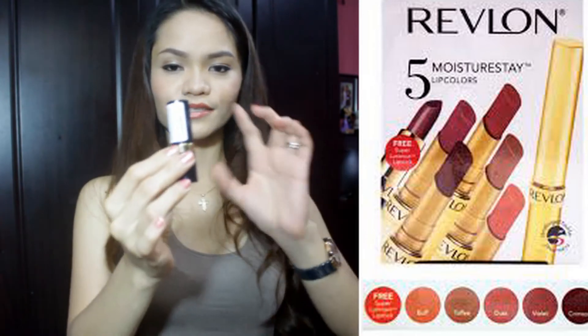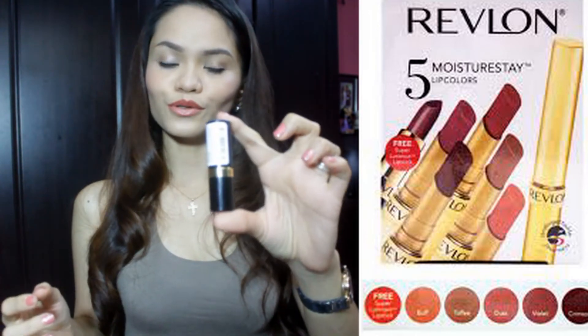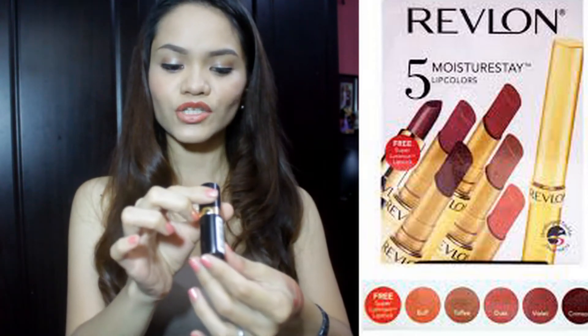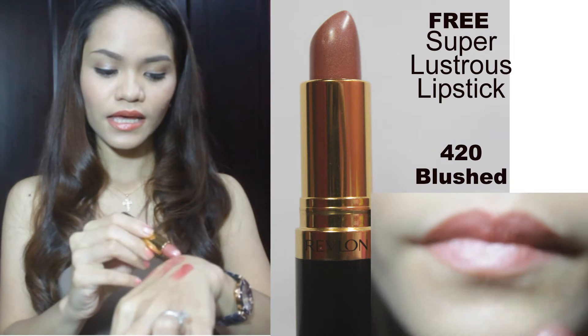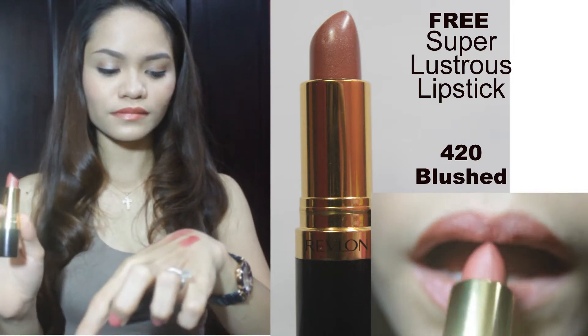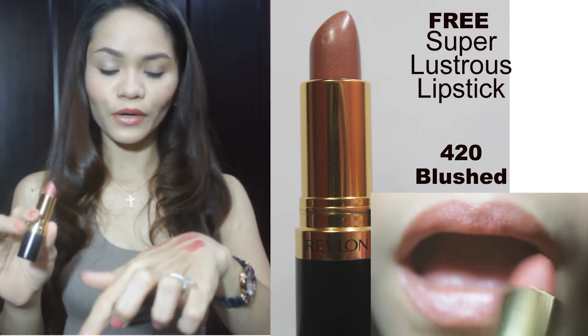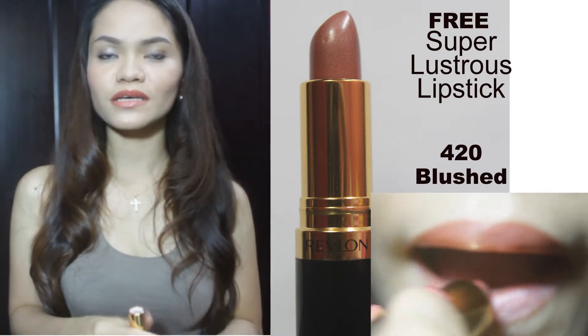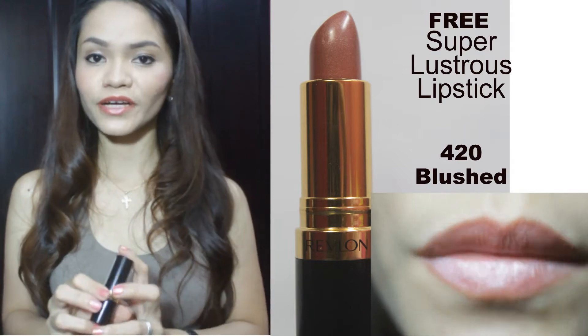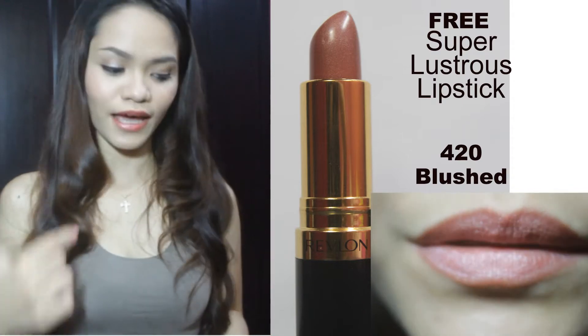To start, I'll mention the colors. This one is the free lipstick that I told you. This is in shade 420 blush, and it's in nude — it has a nude but gold shimmer on it. It's perfect if you want some nude lipsticks or it's also perfect for the bronzy look that I have right now.